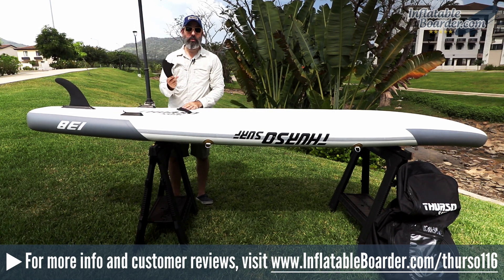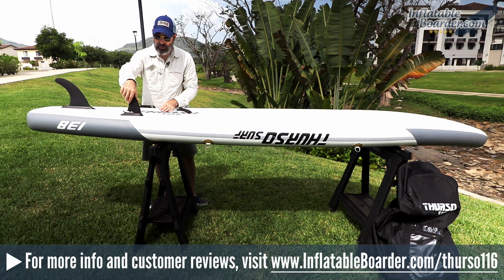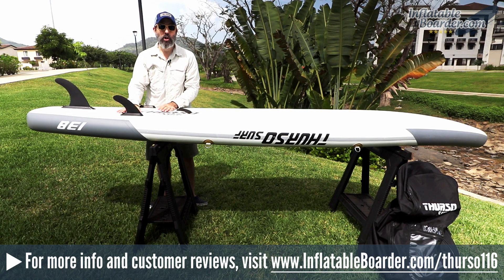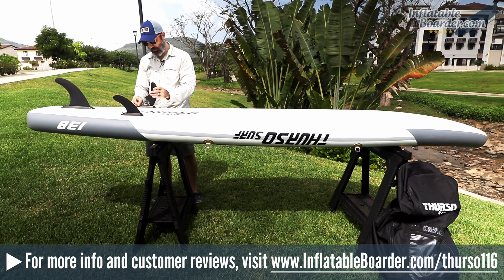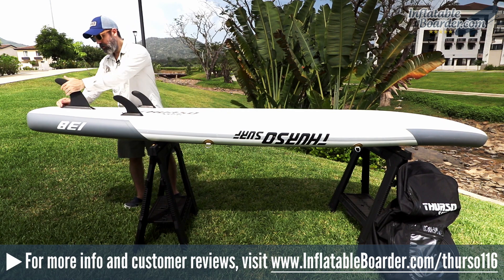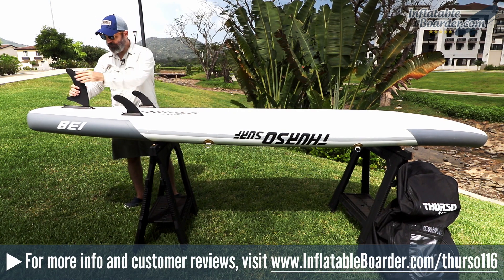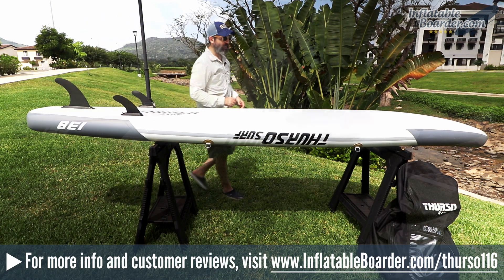The fin system that Thurso uses is a tool-less fin system — very simple to use with no tools to lose. All you do is line up the pin with the hole in the channel, drop it down into place, and push down the lever to lock the fin in. It's extremely secure and super simple. The rear large fin also secures using the same method: drop it into the channel, push it down, and flip down the lever to lock it into place.